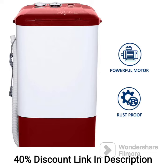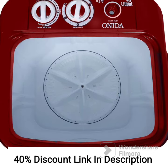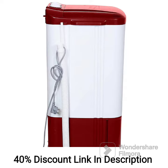The Onida 6.5kg Top Load Washer Only is a reliable washing machine that performs well in its compact size. The capacity is suitable for small families or individuals living alone. Its compact design is a major advantage, as it can fit into tight spaces without compromising functionality. The energy efficiency of this model is commendable, helping users save money on utility bills while being environmentally conscious. The multiple wash programs offer versatility and cater to different types of laundry, ensuring optimal cleaning results.